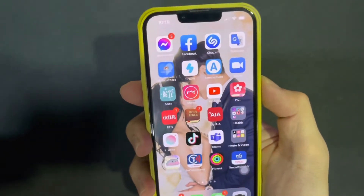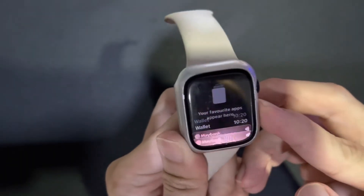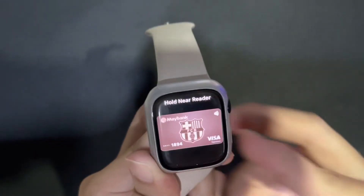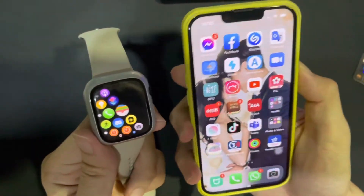So, you just double-click the power button on your phone to use the card, or double-click the power button on the watch to use the card immediately. And then just tap your phone or watch to the machine to pay.